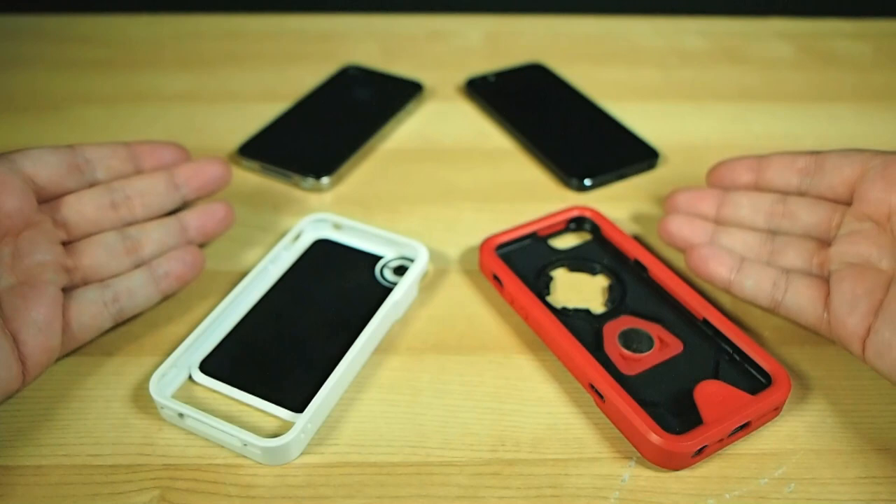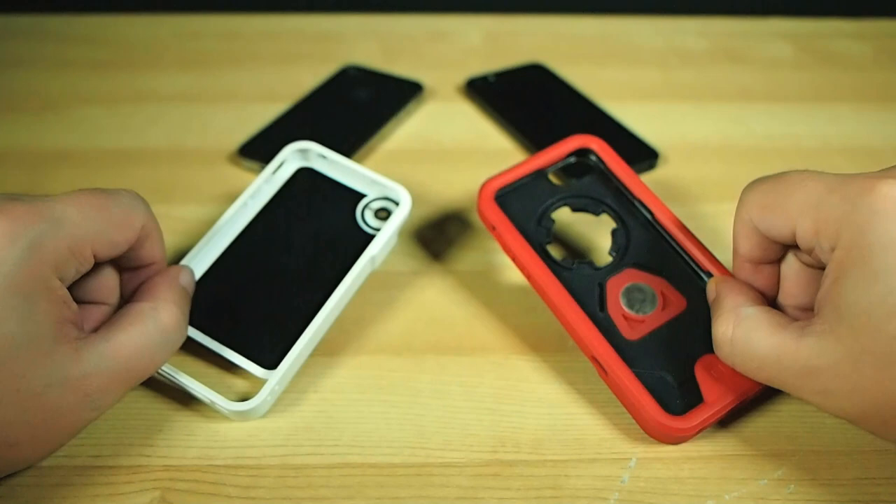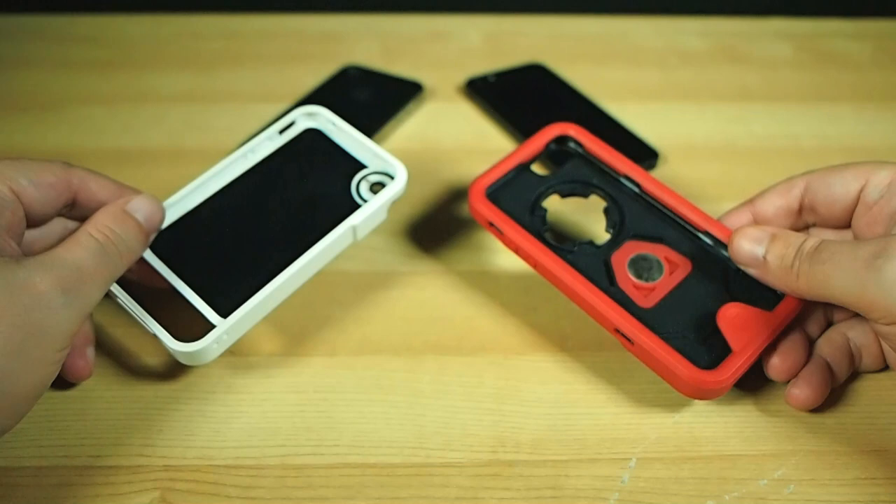Being broken down on Blunty's review table today are two phone cases, both handy for those of us who use our smartphones as cameras often, and one of which has a bunch more lifestyle-related perks that come along for the ride.